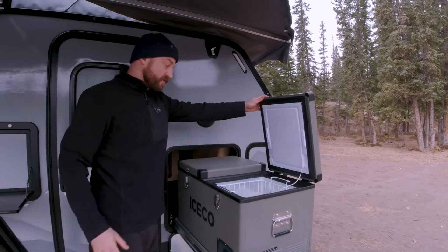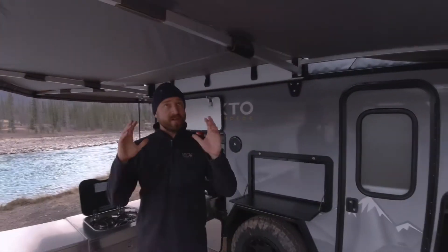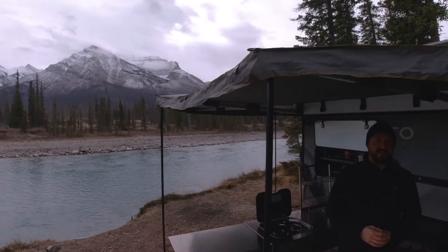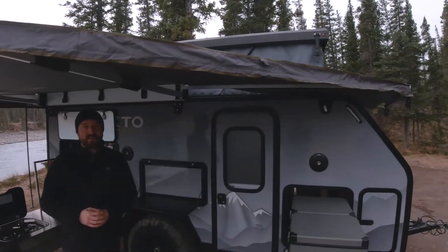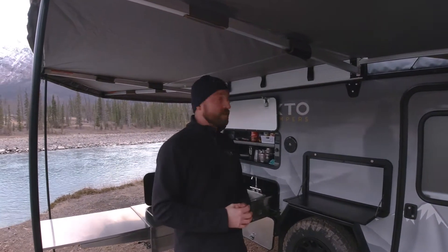Left and right side can be fridge or freezer — it doesn't really matter, you can switch between the two. Just notice that I'm standing underneath an Overland Vehicle Systems 270-degree awning. This comes standard with all of our Arcto campers and of course will protect you in any rain or storms that might be happening while you're cooking.